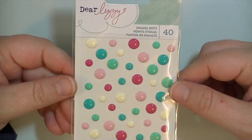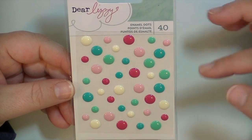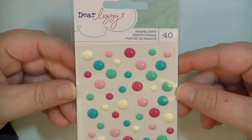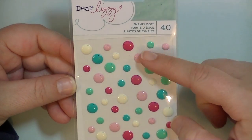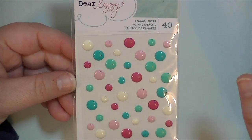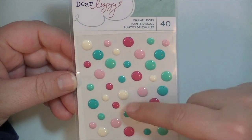Here are the enamel dots — there are 40 in here. The tones are different. The reason I chose these is because this is kind of like a plummy pink, and the tones of these teals are very green. It's hard to explain — you'll have to see it in person. And then this off white — I don't think I have any off white enamel dots, so those are great. This is really fun.